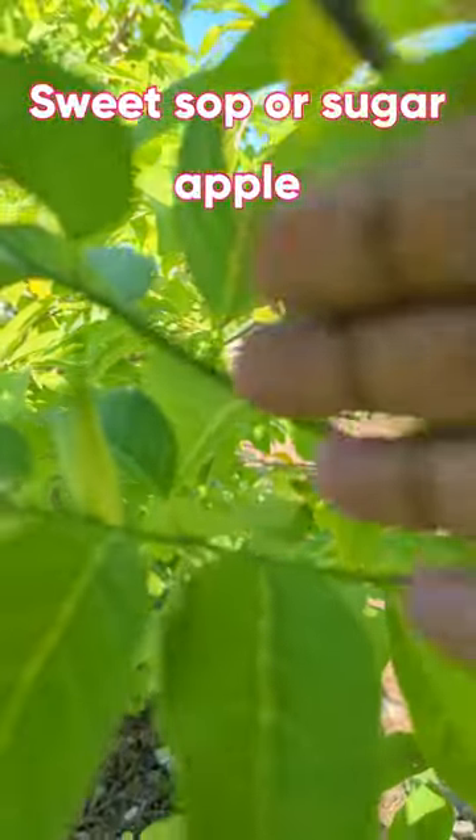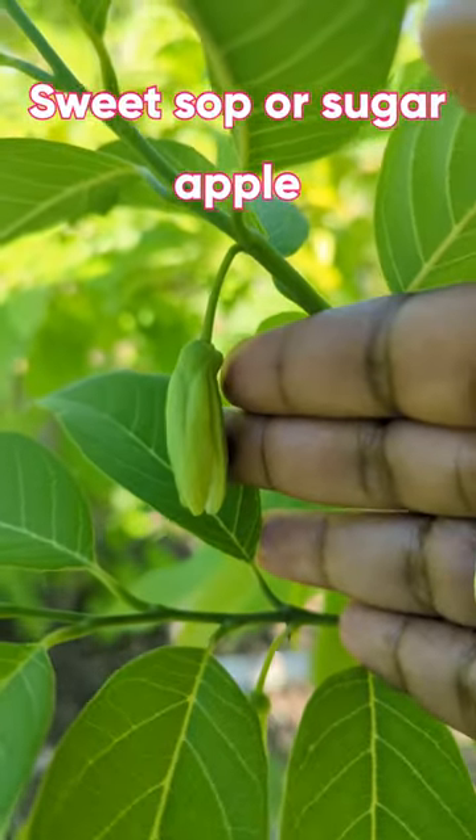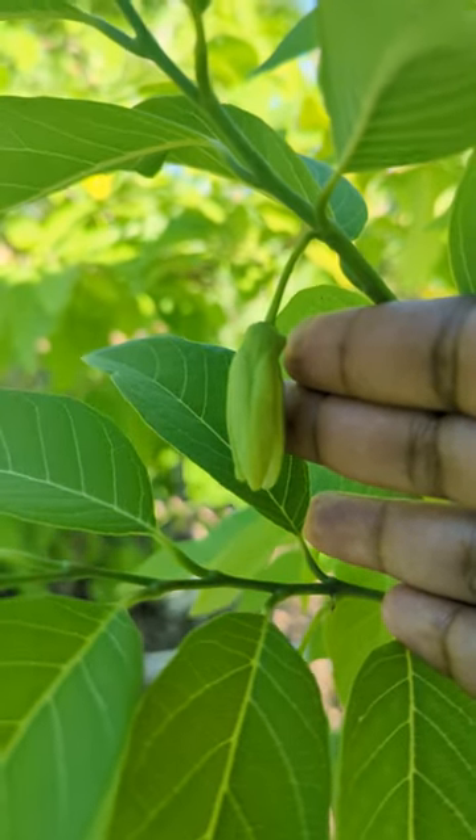Sugar apple has a very unusual flower in that the flower is first female one day, then the next day it becomes a male. However, the pollen has to get from a male flower to a female flower. So how do I do that? I hand pollinate.